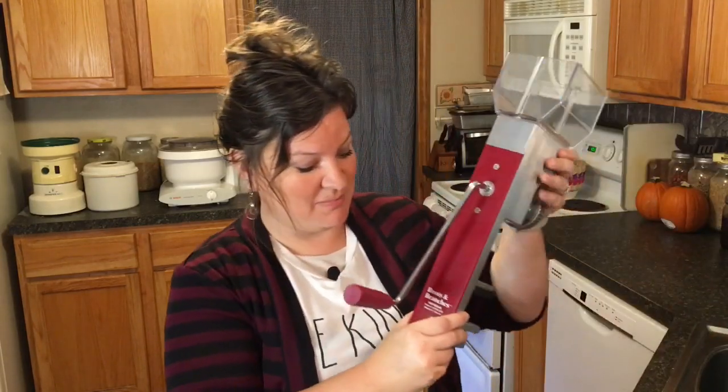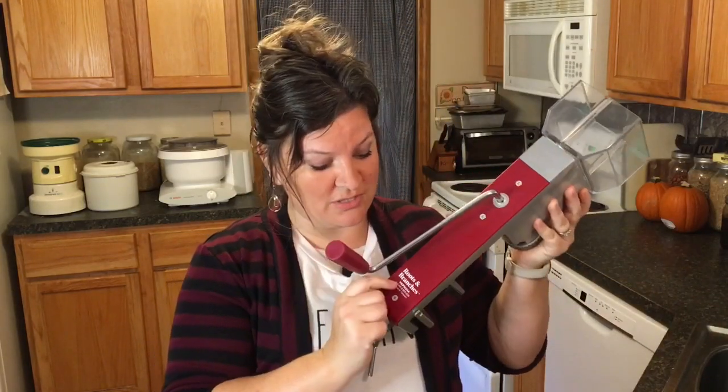I've gotten asked quite a few times if there was a hand grain mill to recommend, and unfortunately, even though I have been grinding my own grains, milling my wheat, and making bread for a decade, I've never actually tried a hand mill that I could recommend to everyone — until today. Today I have a really good friend who let me borrow her hand mill, and we're going to be reviewing the Roots and Branches hand grain mill, so stay tuned.